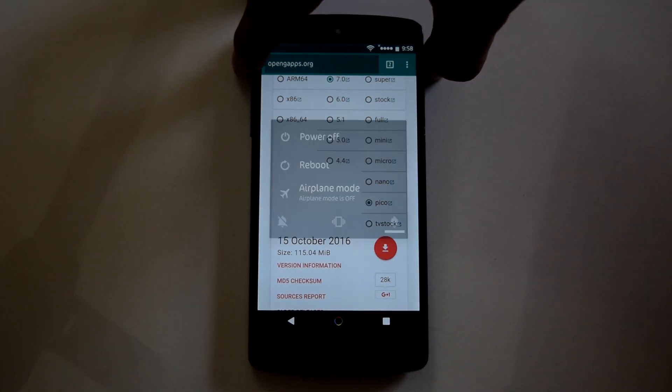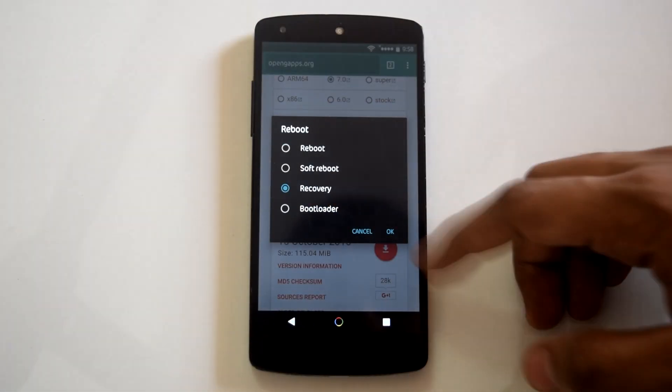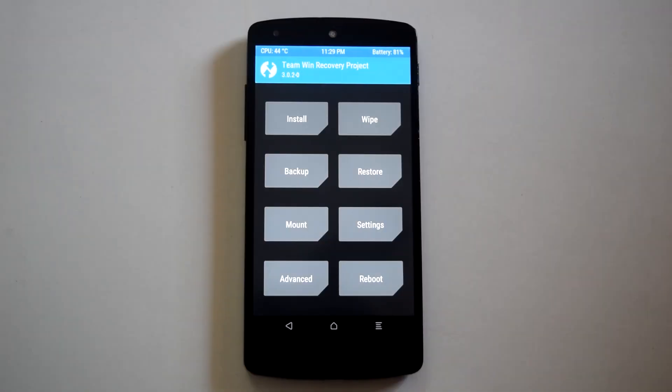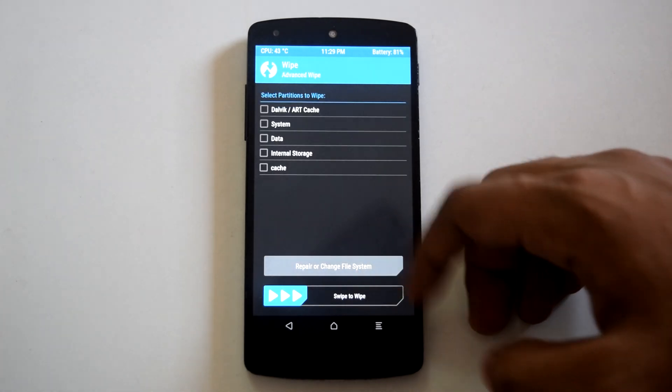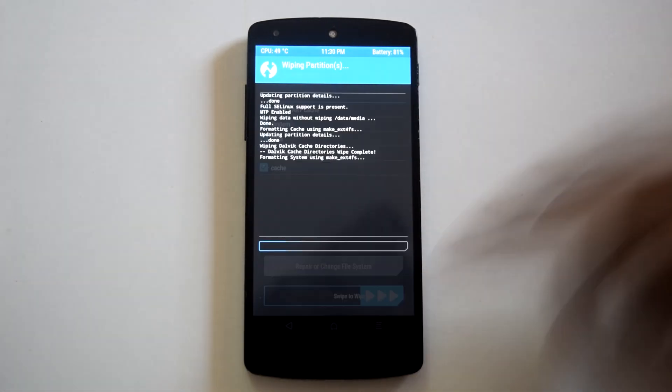Once both files are downloaded, head to the recovery for flashing. As you are going to install a new ROM, always do a backup of your current ROM first. I have already backed up my current ROM, so let's go into the wipe section and perform a factory reset to wipe your current ROM.